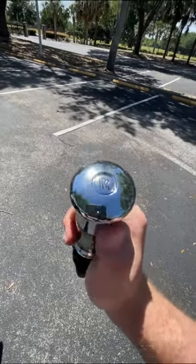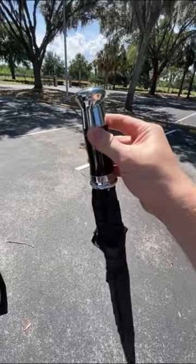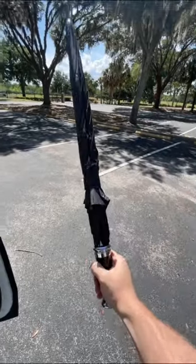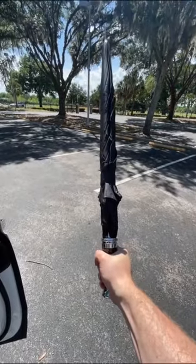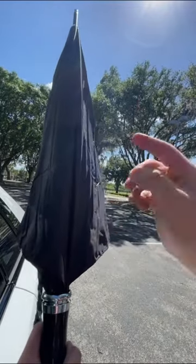Now let's look at the umbrella itself. You can see the Rolls-Royce monogram on the handle, which is made of this beautiful, nicely weighted metal. It feels super great in hand, and as you'd expect of a Rolls-Royce umbrella, it's built extremely well.